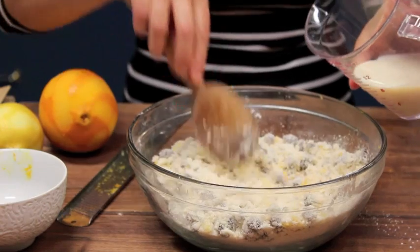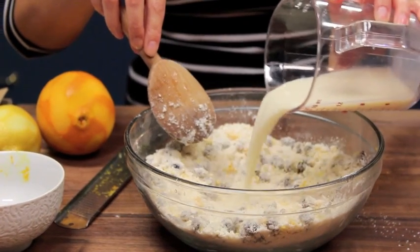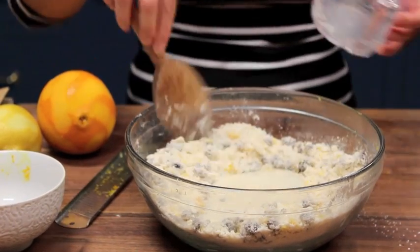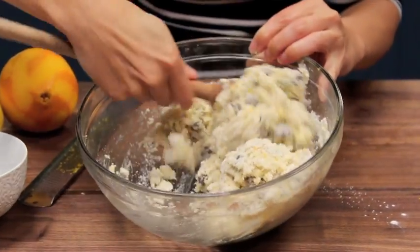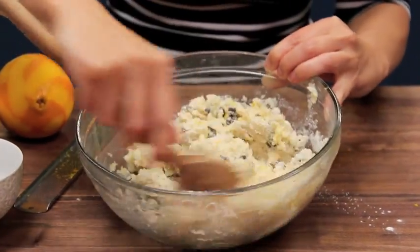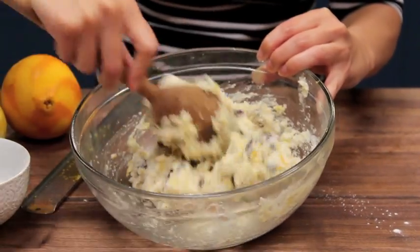And then you just add the milk in. You want to just stir this together — not hard, just lightly — until it basically forms a ball of dough.